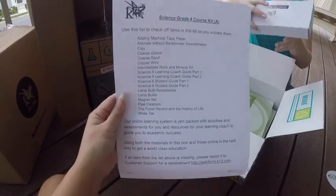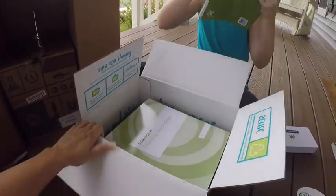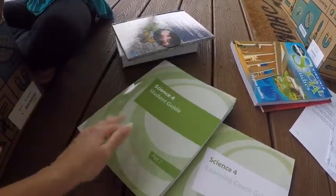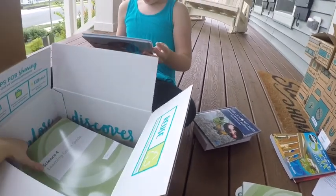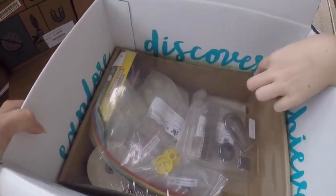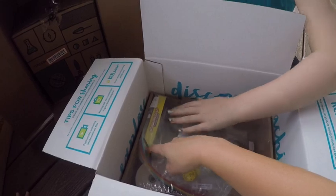This is going to be so cool. Each box comes with a checklist so you know what you're supposed to get, in case they accidentally leave something out. Their website is really easy to get replacement items. Animals without backbones — so that's what their science stuff looks like. Your science books are thinner this year than last year. Fossils! Magnets and rocks. Sand and clay, clay and pipe cleaners.